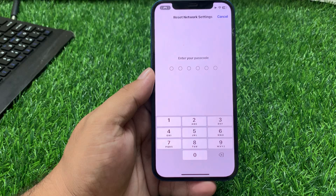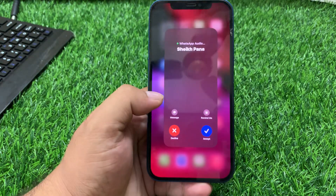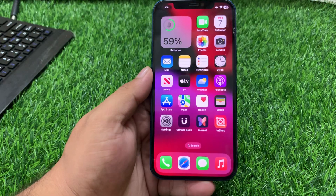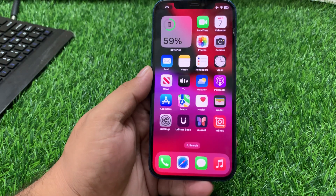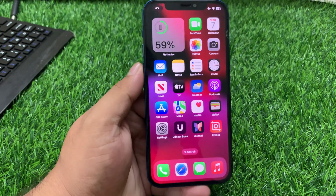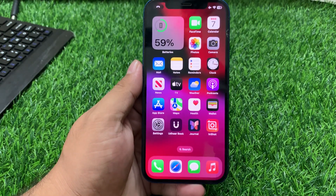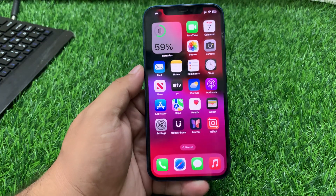You can also reset your iPhone's All Settings to fix your problem. If all solutions are not working, visit the Apple Support page or contact support, and visit the nearest Apple Store or authorized dealer to fix Back Tap not working on iPhone after the iOS 18 update.